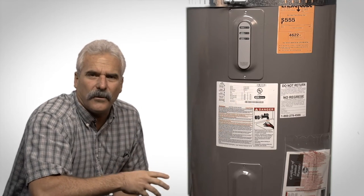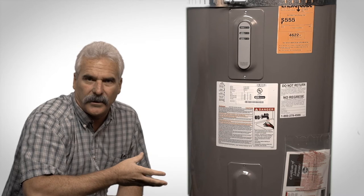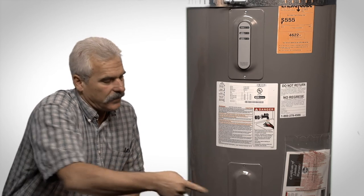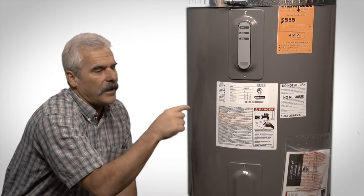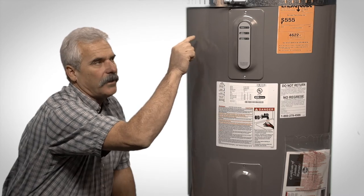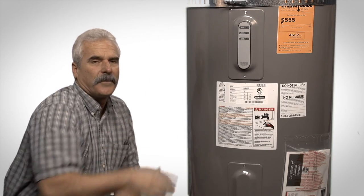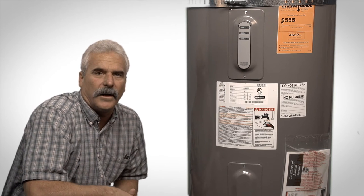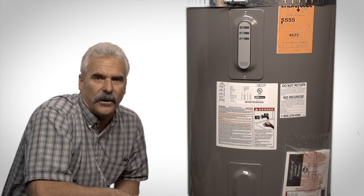Now different manufacturers have the rating plate located in different parts of the water heater. Some may have it down here or here, or up in the middle on this side or this side, or either higher up on either side or right up front in the middle. The main thing you're looking for is the sticker on the tank that has the model number and the serial number on it.